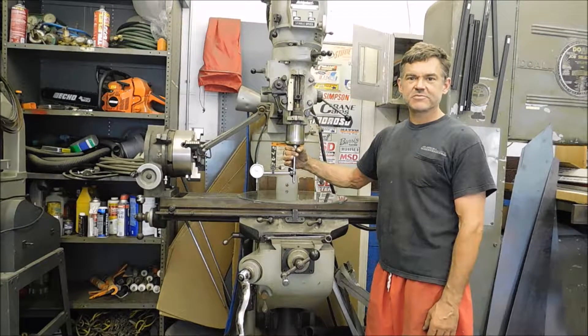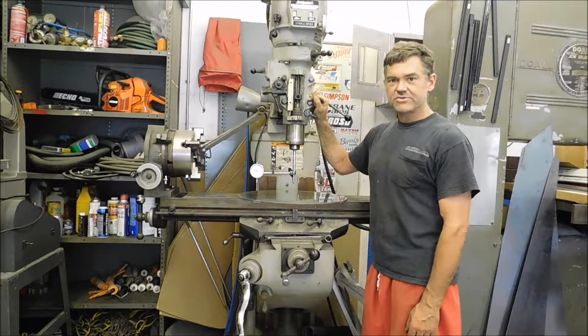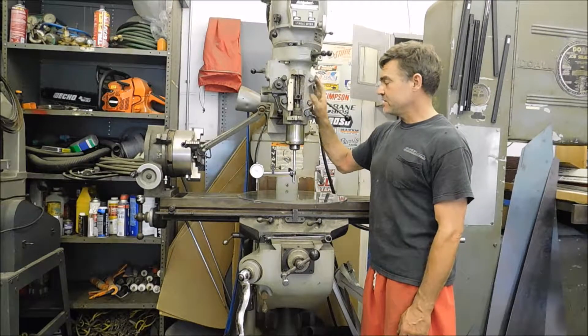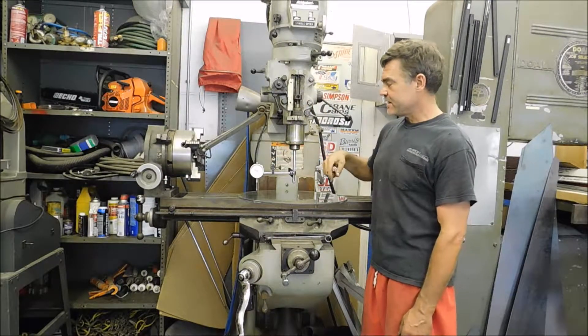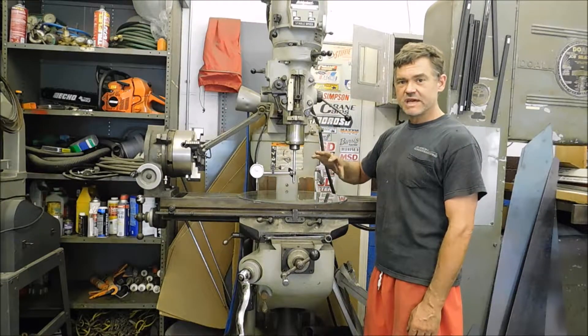Hi everyone, this is Pat from PSA Custom Creations and I've got my Bridgeport Mill. I needed a way to tram or level the head of the Bridgeport Mill. I've seen a couple different methods using dial indicators. What I ended up trying is a method that works for me, that's repeatable, and gives me some good accuracy.